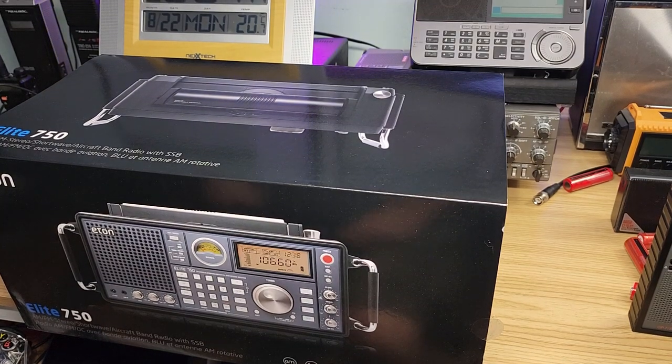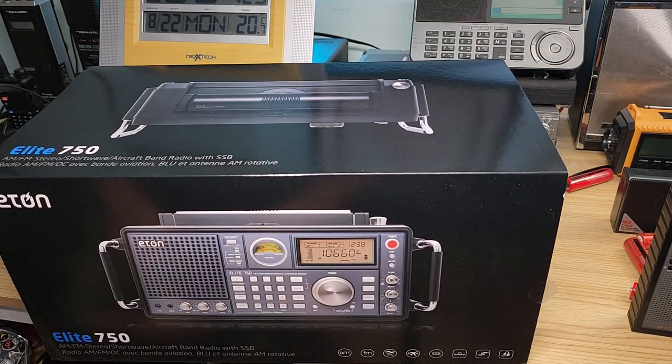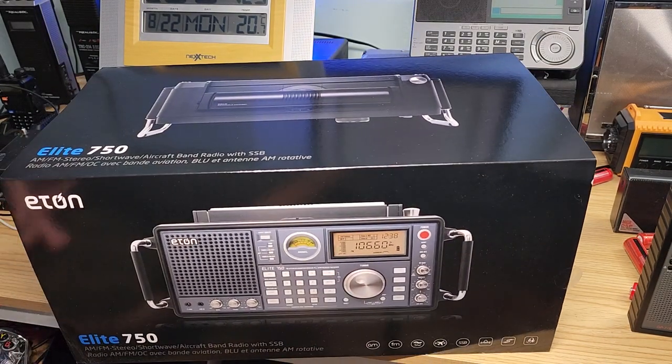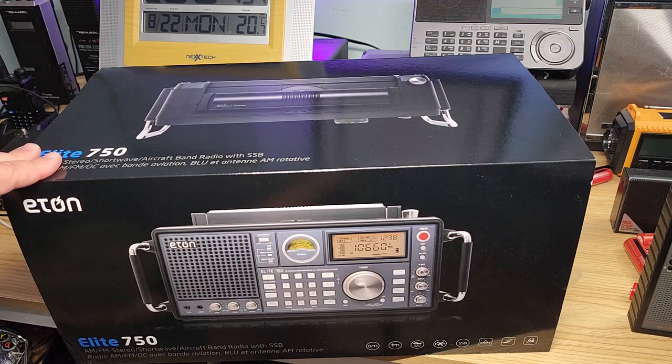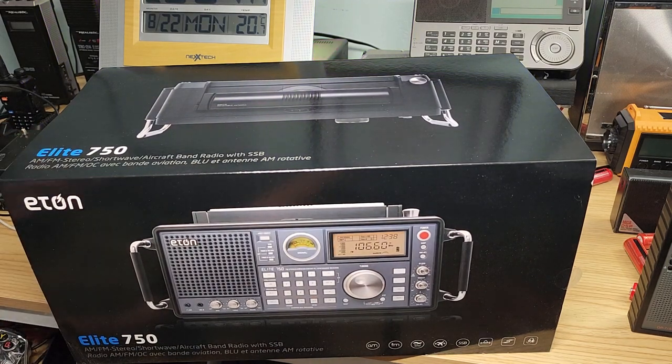Hey, welcome to the shortwave radio channel. For those that don't know the story — I've posted it on Facebook — I had ordered an ETHON Elite, ETHON Satellite HD, the latest, what's supposed to be the greatest ETHON receiver, but received this instead as they made a mistake. Which, you know what, maybe is a sign that I should not get the other one.